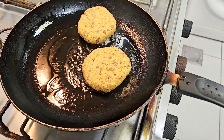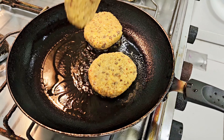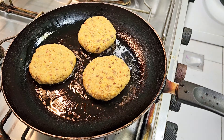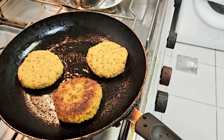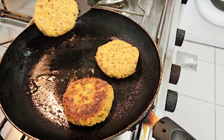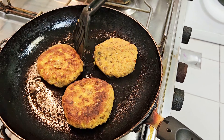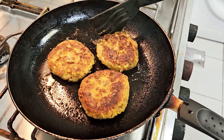I'm going to leave them for about five to ten minutes on each side. Once they're nice and golden brown, I'm going to turn them over so that the other side also cooks.